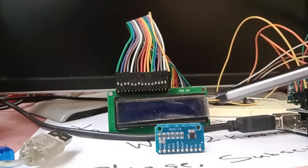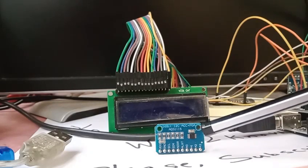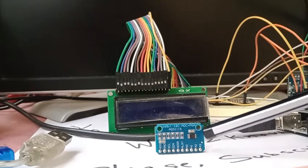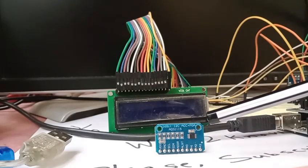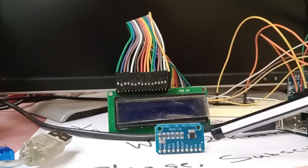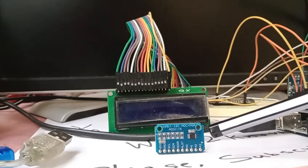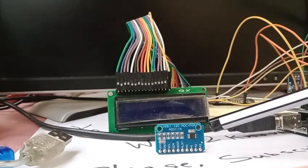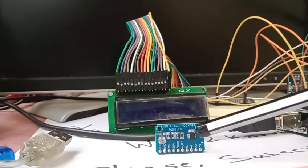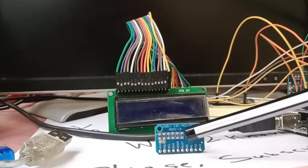The ADS1115 is a 16-bit ADC — it is a sigma-delta type of ADC. As we talked in the previous video, this has an internal oscillator of up to 1 MHz, so you don't need any external clock. That is why on this board you have a chip, a connector, and several resistors.